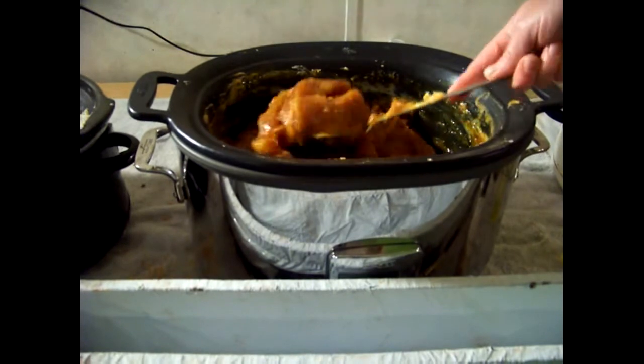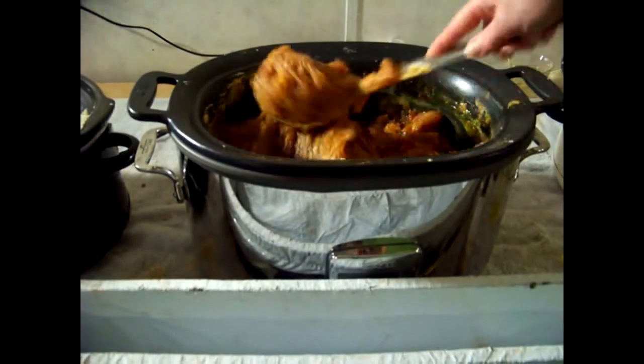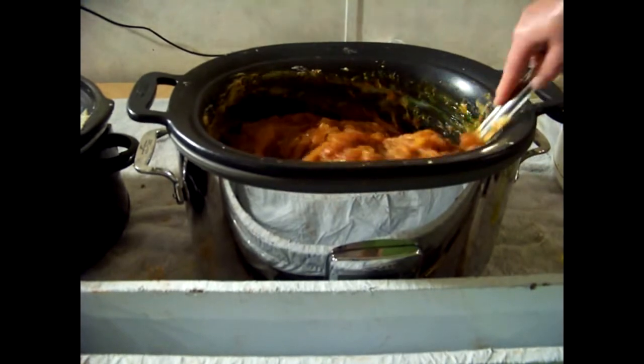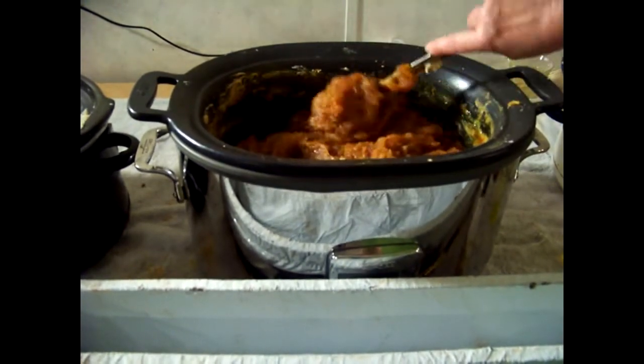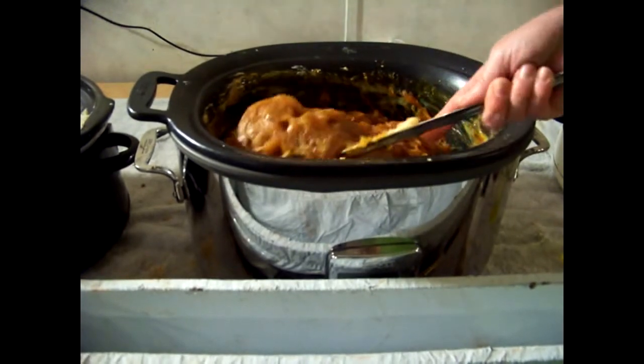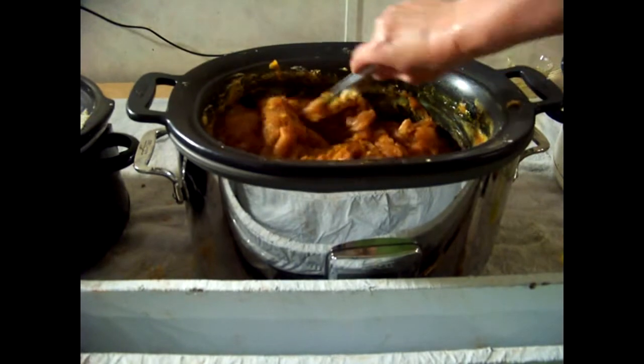I have bleach on the ends of my hair and color on the rest, and my hair is so healthy — I don't have to use conditioner. But it took a little time to get there; it's not an instant thing, you know.